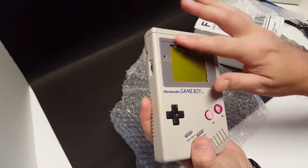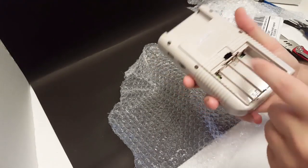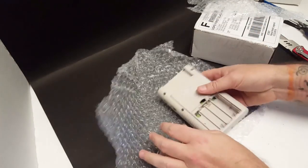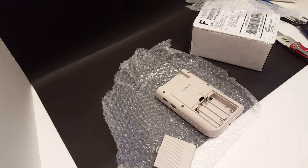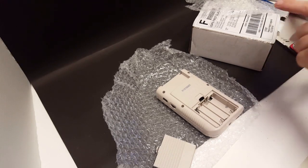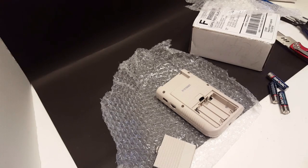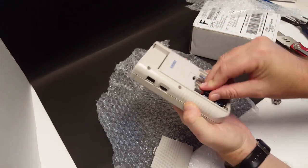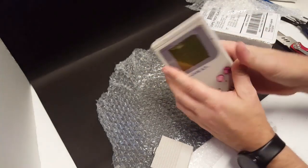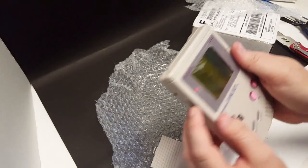It's got a pretty bad screen cover on it, it does have the battery cover and the battery contacts look to be in really good shape. The reason this was listed for parts not working — let's throw some batteries in and I'll show you why. We have got a lot of missing pixels here — a lot.